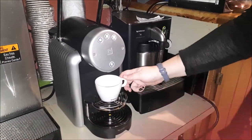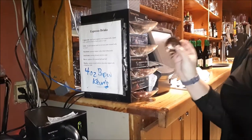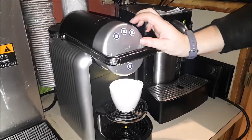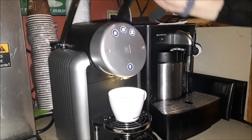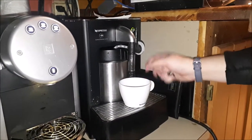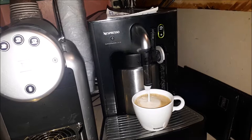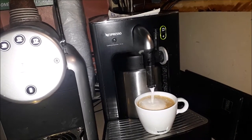Grab your cappuccino cup and place it underneath. I've chosen intensity number 4 — place that in and press it down. You want to do it in thirds, so do the middle one first. Then move over to your milk and just keep pressing it until you get the right look you want.